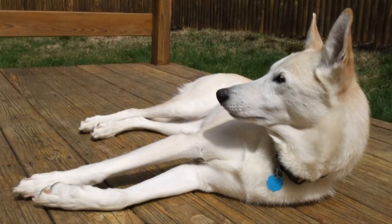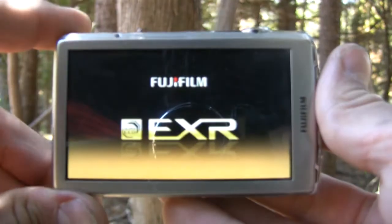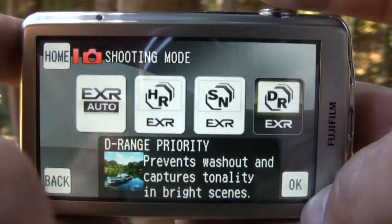The Z700 EXR's image quality is about the same as the F80 EXR's, because both cameras share the same sensor and resolution. It's the Super CCD EXR with EXR technology, which we covered in yesterday's F80 EXR review — so be sure to check that out for details on how EXR technology works.